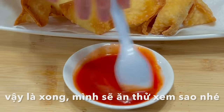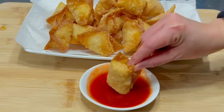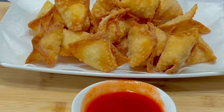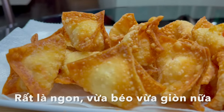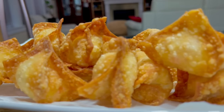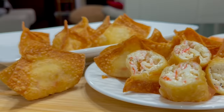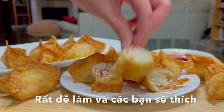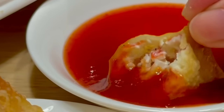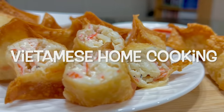That's it. Let's try them. Wow, it's really good. Very creamy and crispy at the same time. I love it. That's it everyone, I hope you will try this recipe. It's easy and fun to make. I know you will love it too. Thank you for your love and unending support. See you next time. Bye bye.